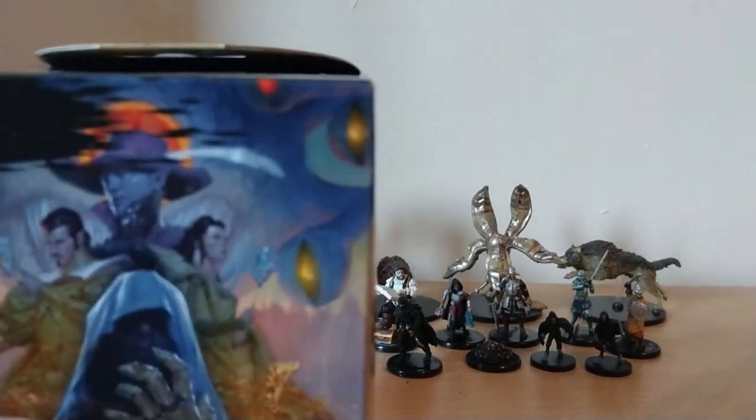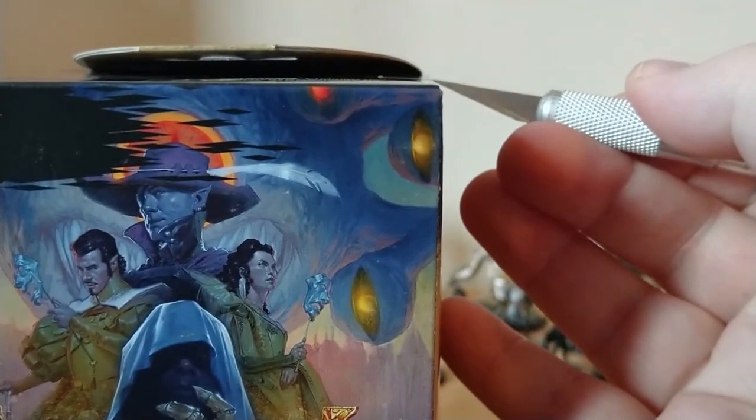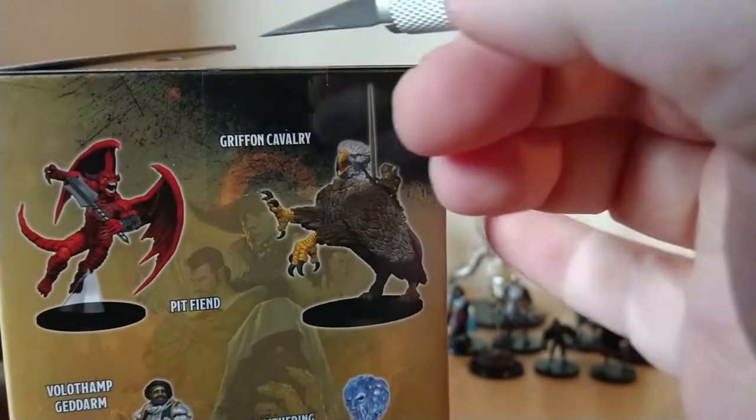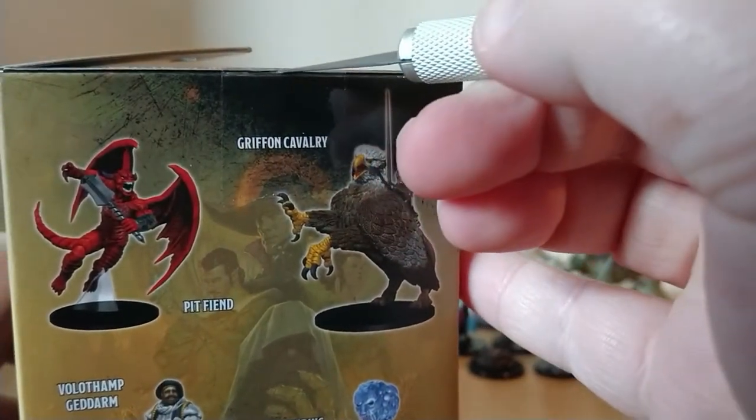That's another light one. I don't think we're going to get Xanathar in any of these, but that's okay — I'll live with that.